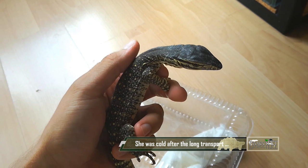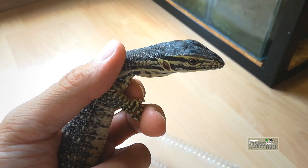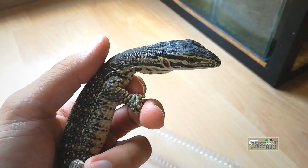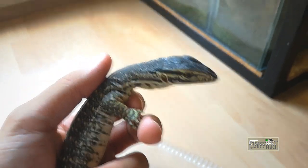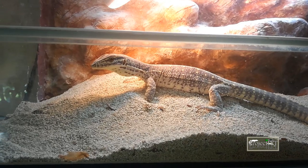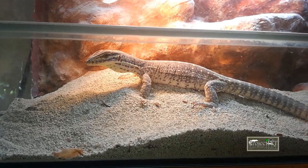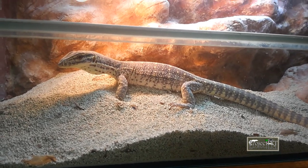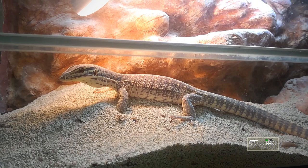Two weeks passed until the ice broke a little. I'm going to be honest — I always say that you shouldn't take your animal out from its enclosure, but this situation is a bit special, so I had to change the approach. I knew that this animal is going to be big, extremely skittish, and it needs to be socialized from a very young age. I didn't have a choice; I had to take her out.